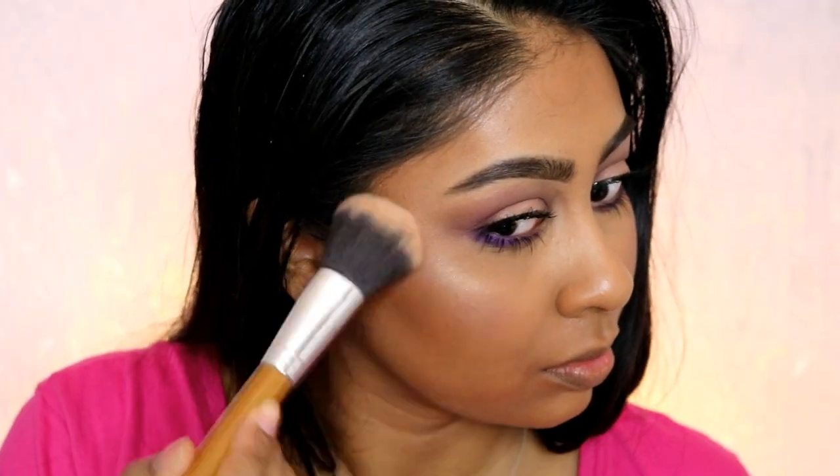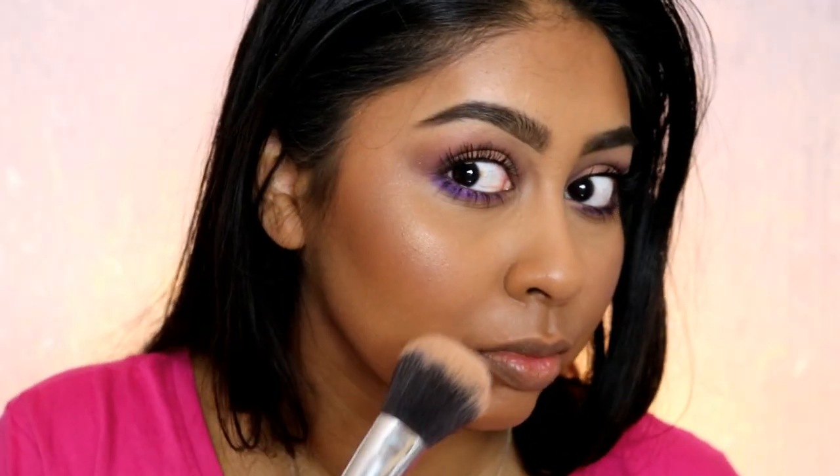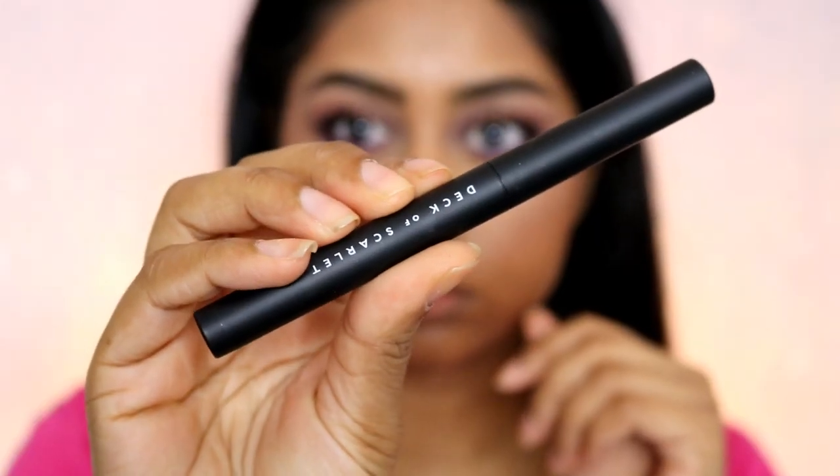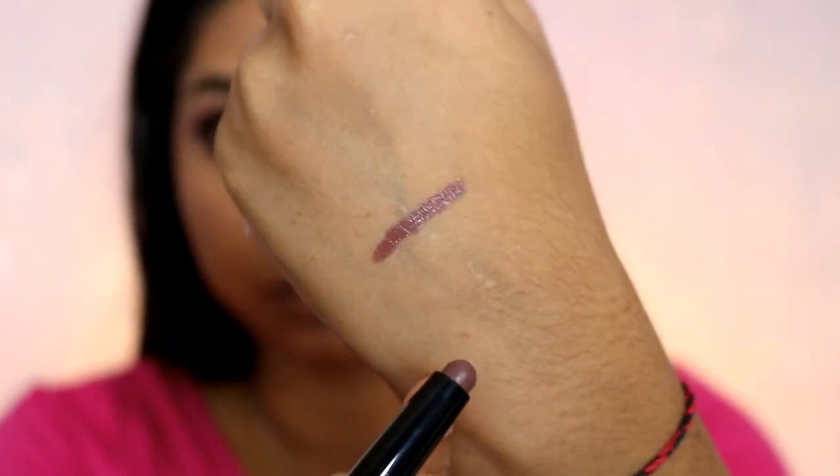Now I'm going to use the highlighter called Gilded, putting it on my cheekbones, the bridge of my nose, my temples, and my cupid's bow as well. It's so vibrant — the more you pack it on, the more intense it becomes. It doesn't go ashy on me either, which is great. Now I'm going to use the lip chubby and just apply it all over my lips — it's super creamy.